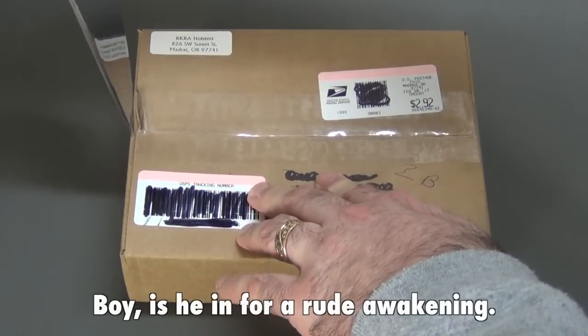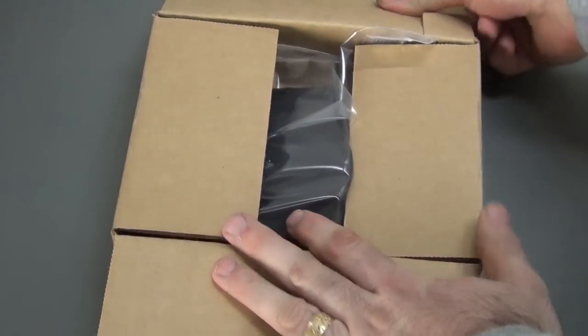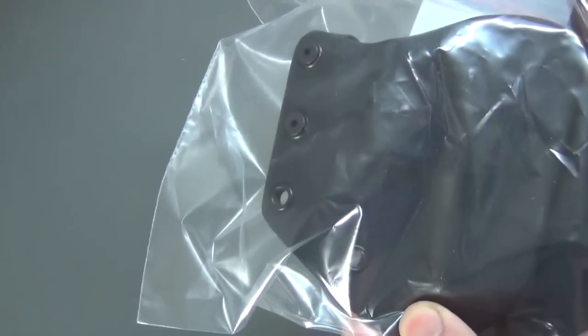I've gotten one holster from this person already. This is a new holster and I wanted to take a look at it here on camera. Looks nice. As you can see here, this is a right hand for a baby Glock. It is a Kydex holster, very similar to the Bravo Concealment one I have, same style. Let me take a look at it here out of the package.